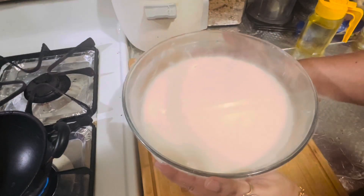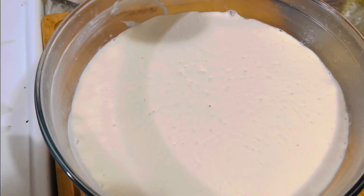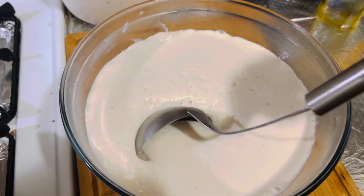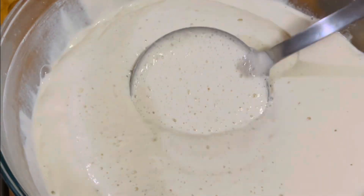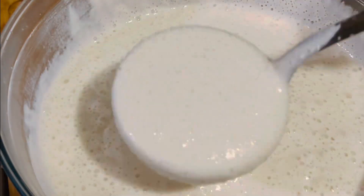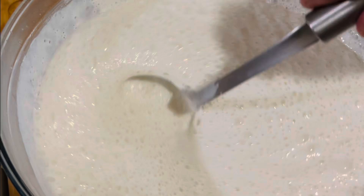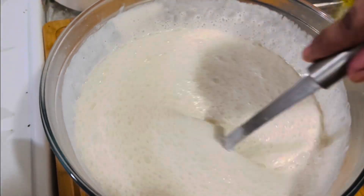After two hours my batter is fermented really well — it took me about two hours. After good fermentation the batter will be frothy, bubbly, and smell fermented. Now you can see the consistency is still just right. Give a good mix and now start making the hoppers.